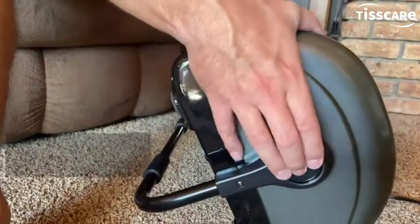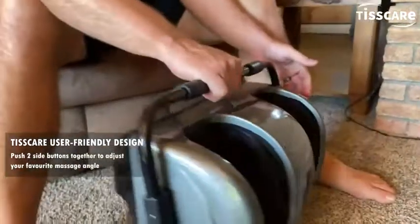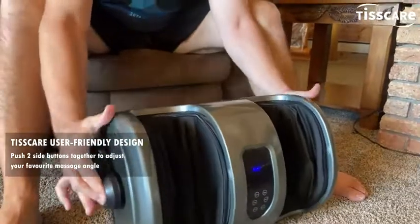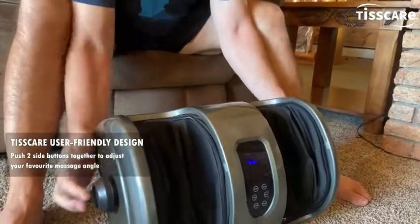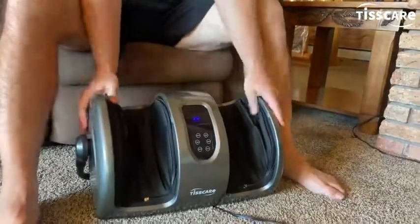By pushing the buttons on the side I can move this wherever I want. I can use it as a handle or now I'm going to try doing my calves — I've got to push them in there. I can move this wherever I want so I can work my calves while I'm sitting up like this.